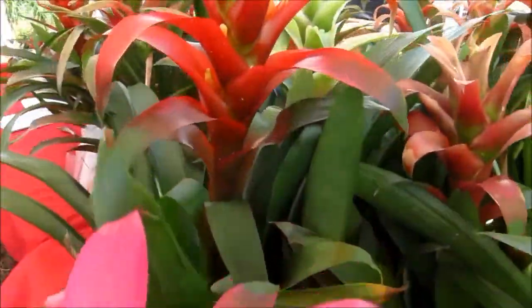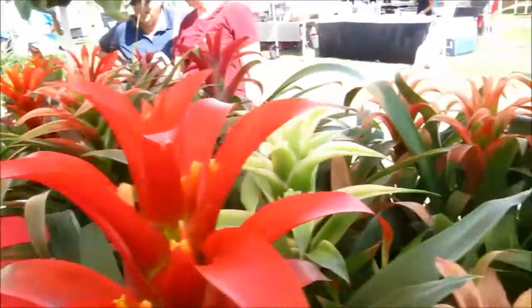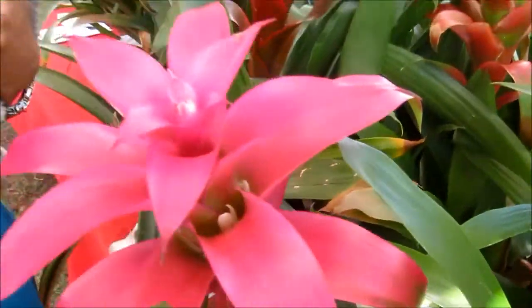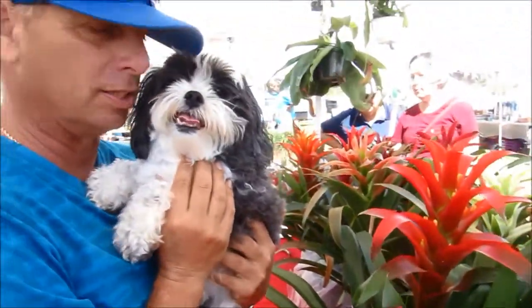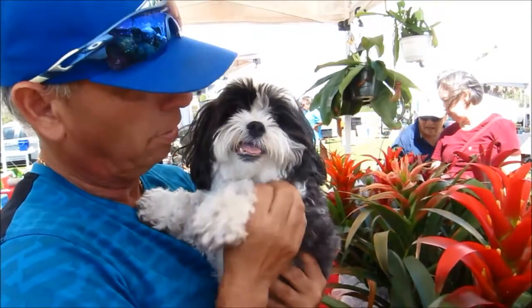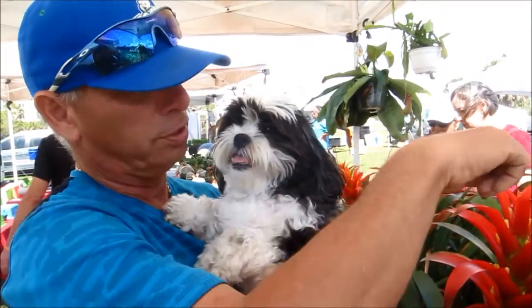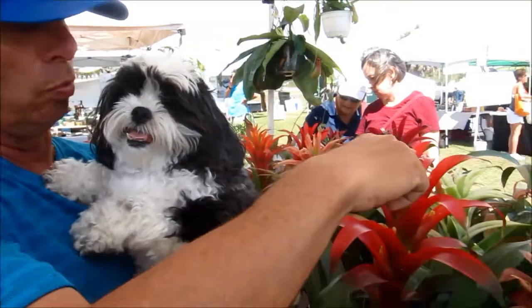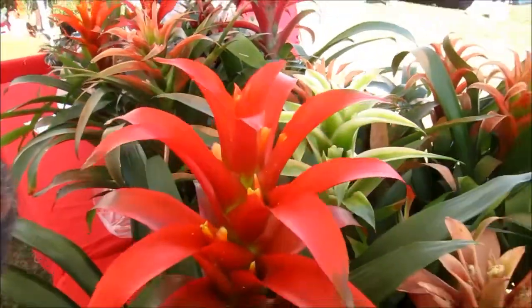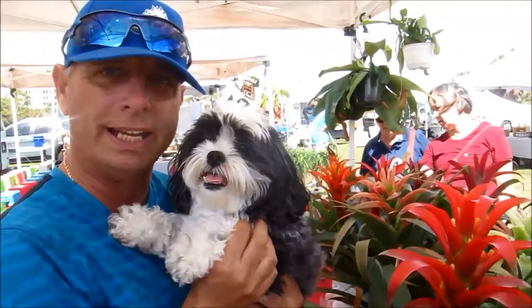The nice thing about bromeliads is they like to be dry. Generally speaking, if you put them in a pot like I do, you water them every two weeks, maybe even three weeks. They like to be in shade. They like to be in shade and you water through the top of the plant till the water gets into the soil. So shade is ideal in the house. I leave them for weeks.